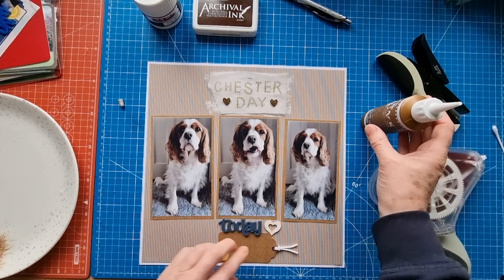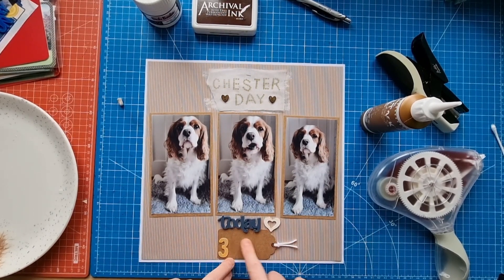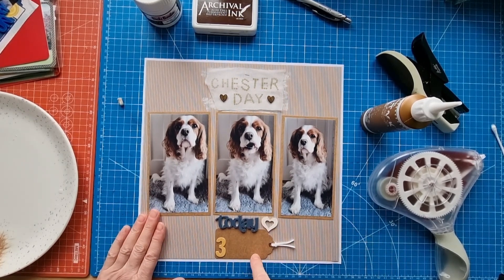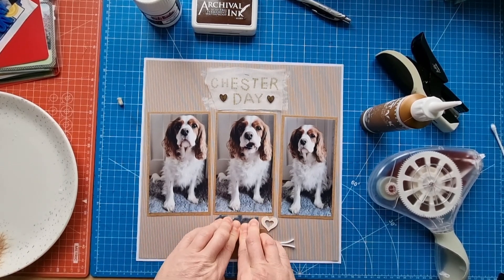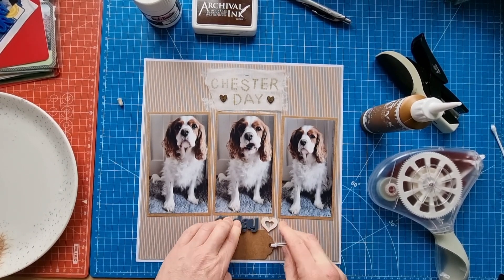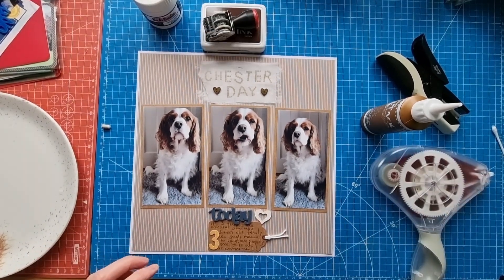I think that's all down. Normally I like to glue my thread down — I think I'll leave that until I've done the writing and then decide. I did a little practice with the pen on the back of this tag just to make sure the writing will show up, and I think it will be okay — it's not going to be in your face but you will be able to read it.